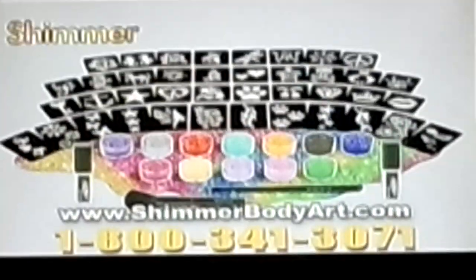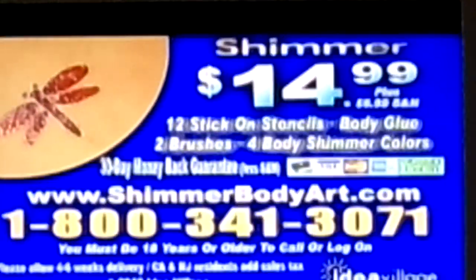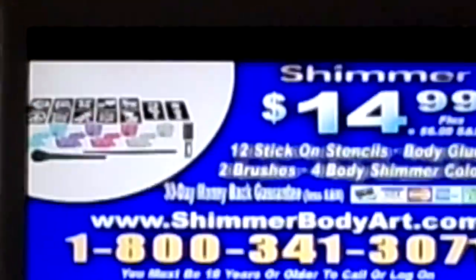You get it all for $14.99. We also have professional deluxe kits for party chairs and fundraisers, who must be 18 years or older to call or log on. To order Shiver Body Art for $14.99 plus $6.99 shipping, call 341-3071, or go online to shiverbodyart.com.